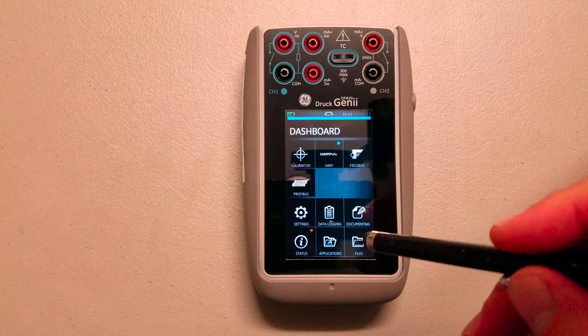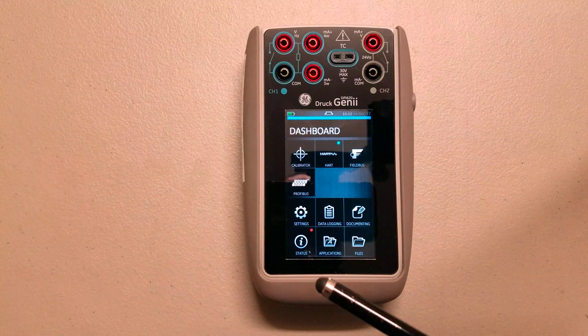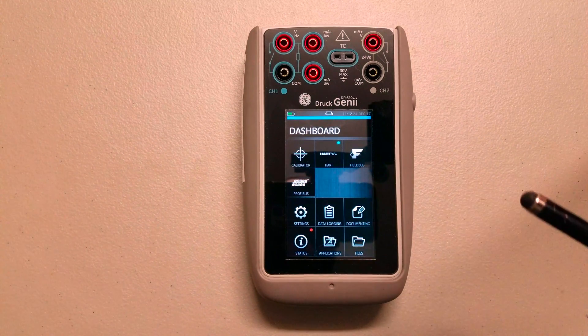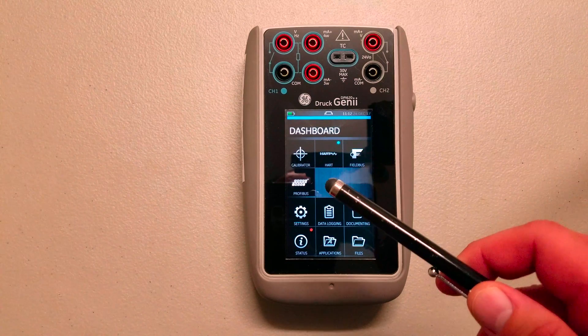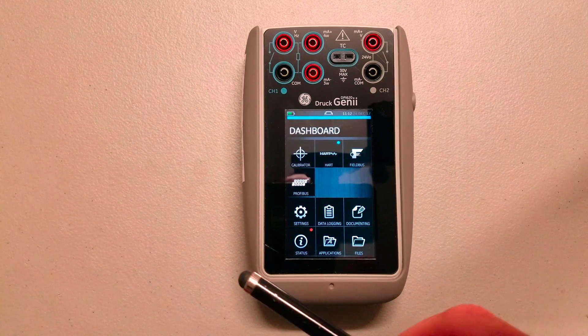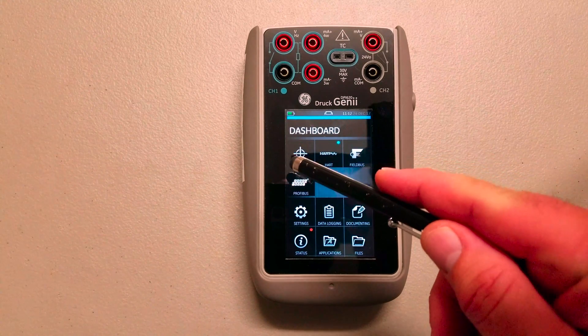The operational applications are the calibrator, the HART communicator, Foundation FieldBus communicator, and PROFIBUS communicator. This one doesn't have Foundation FieldBus or PROFIBUS — it's just not big in my area — so we get away with the HART and just the calibrator side.